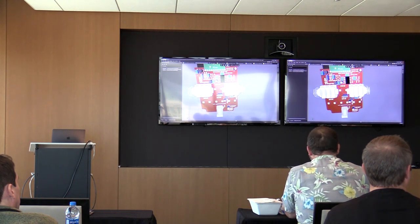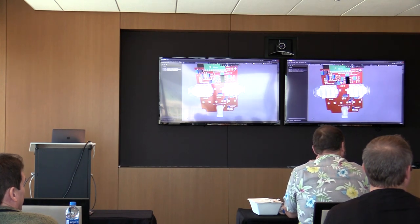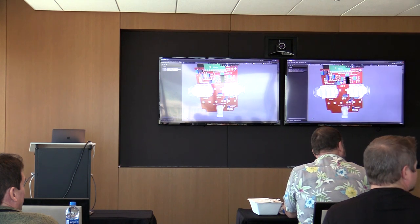There's a whole other section on multi-board signal integrity I didn't get into, but I'm happy to share the slide deck with anyone interested. Thank you very much.